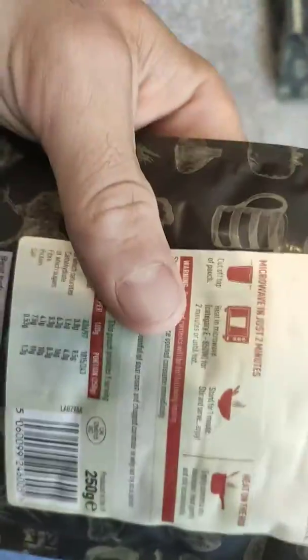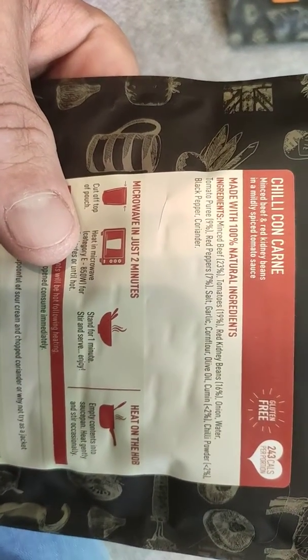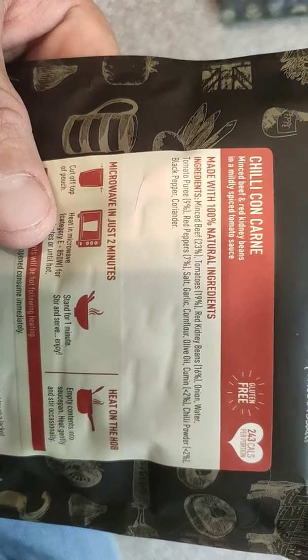This isn't your baking hot chilli con carne but it's hot enough and warm. If you want extra spice I suggest you take an extra chilli with you. As you can see: minced beef 23%, tomatoes 19% — so a good chunk is tomatoes — beef and kidney beans with 16% kidney beans.